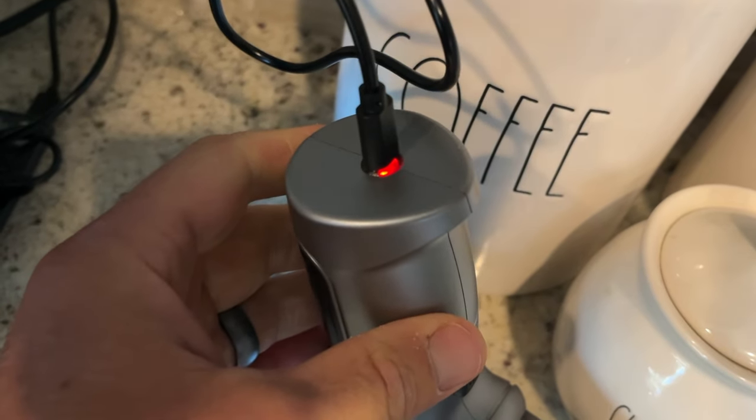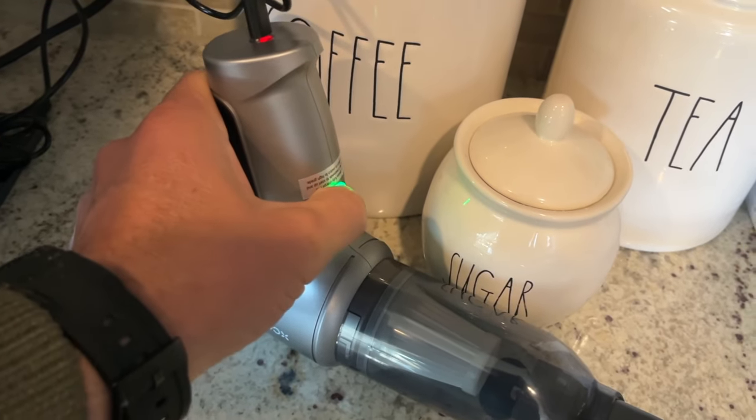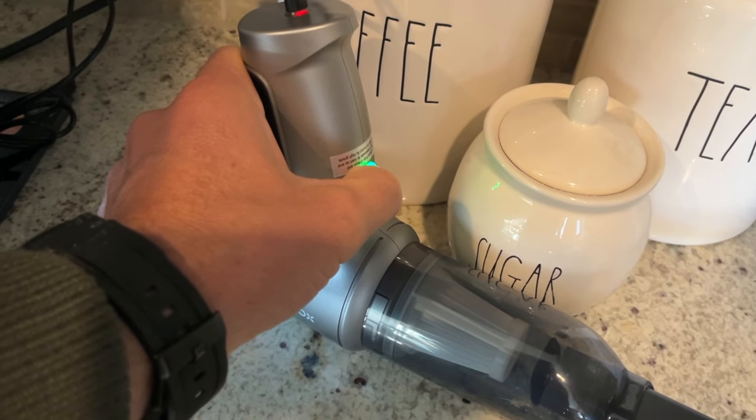What's really nice is that you can actually still use it even when it's plugged in. So if the battery was dead, it will still work while plugged in. Really nice to see that.